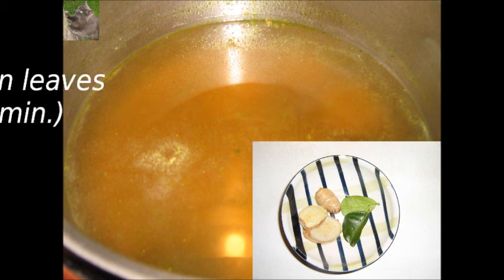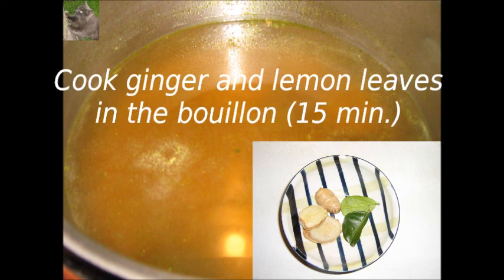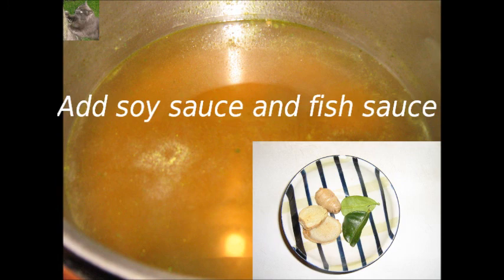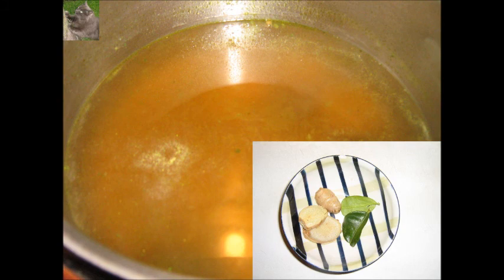You first heat the bouillon, add the lemon leaves and ginger and cook these for 15 minutes. After 15 minutes the ginger and lemon leaves are removed. At the end you bring the bouillon to taste with 2 tablespoons of soy sauce and 1 tablespoon of fish sauce. Your bouillon is ready now.